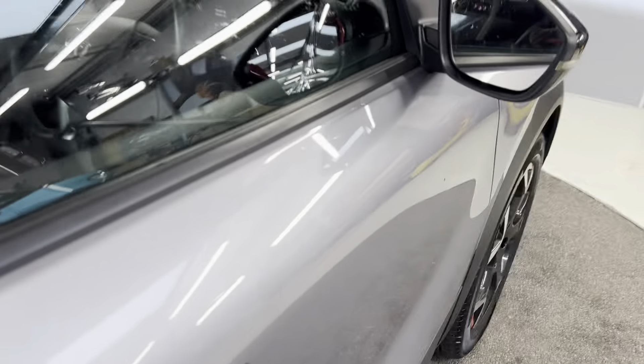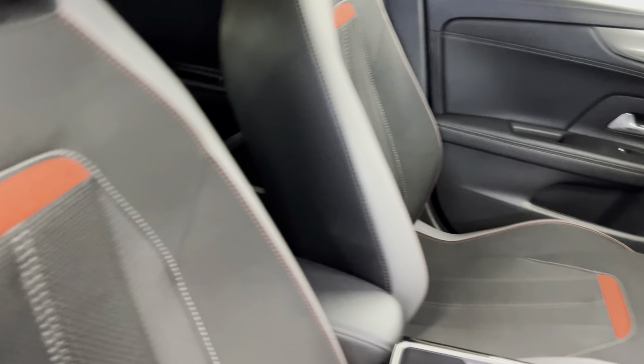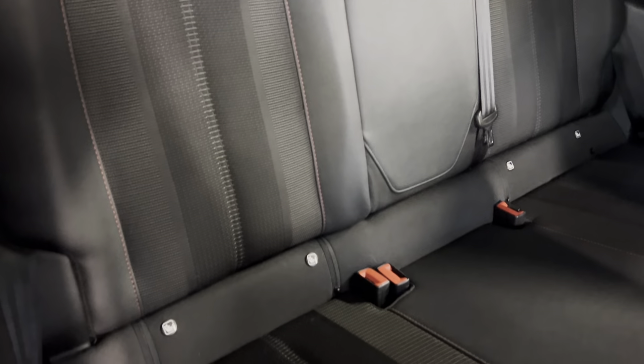Moving on to the interior, we've got this lovely black and red interior. We've got these sports design seats in the front. The interior is also carried through into the rear where you've got three seats and you've got ISOFIX points on the two outer seats.